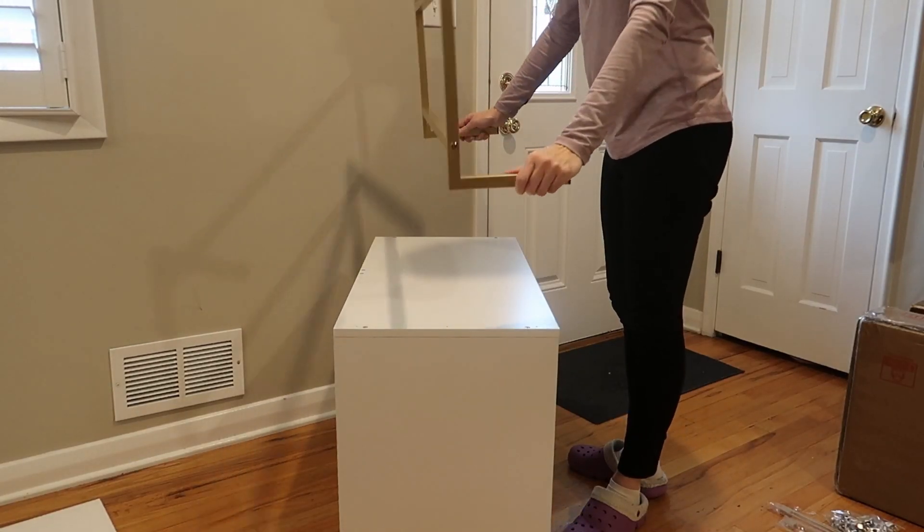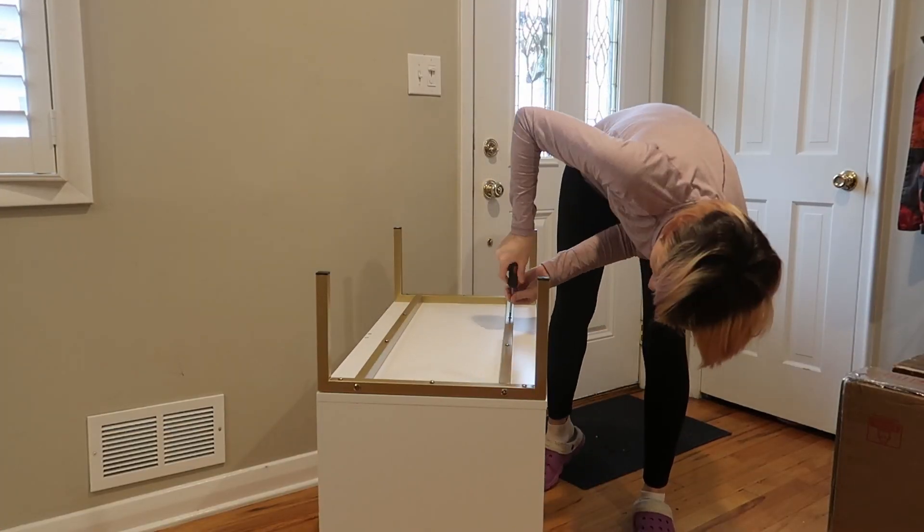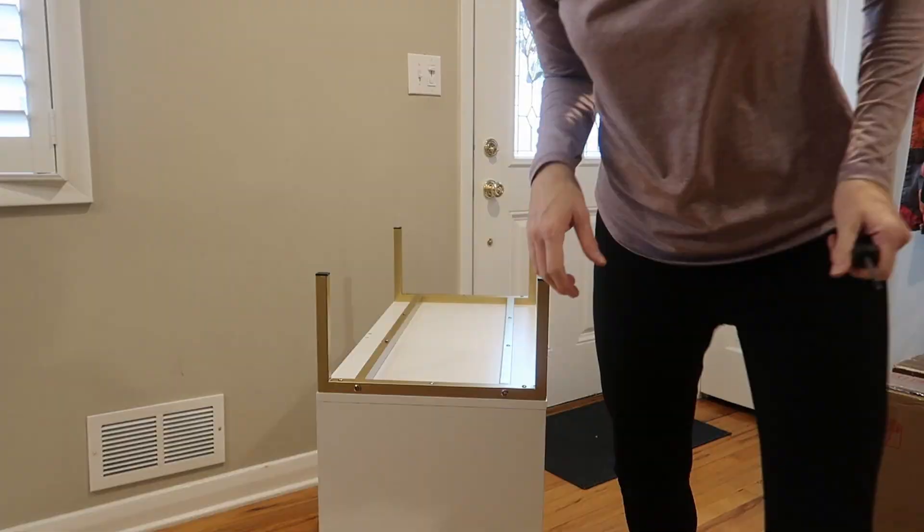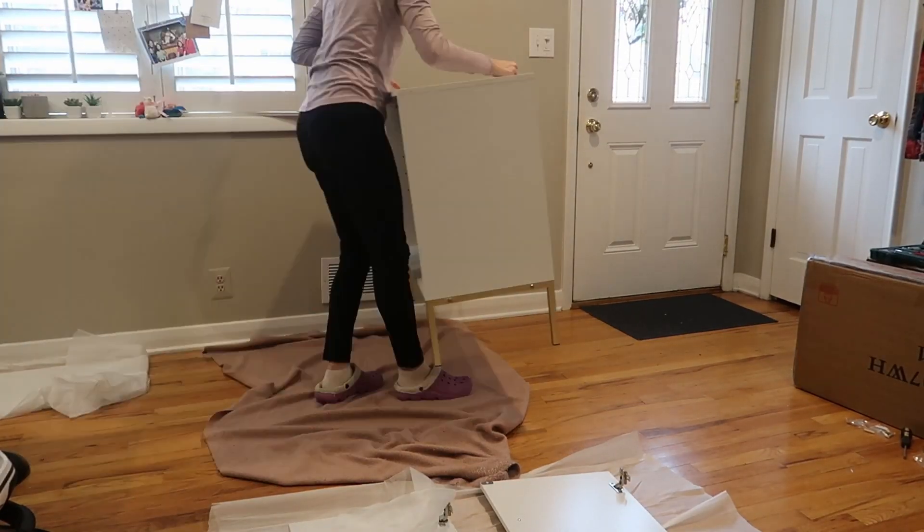If you do want to install the feet, they just go up here. They look really nice. I love how high they are — your robot vacuum is going to be able to go right under there. They have little rubber feet. Look how tall that is. Amazing.